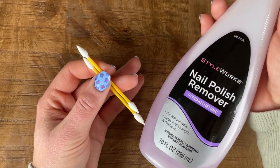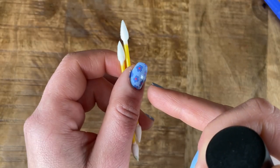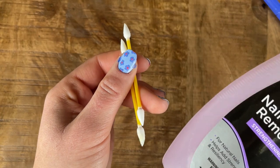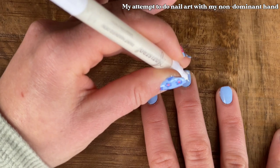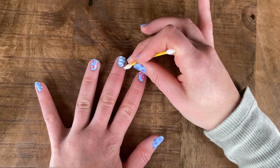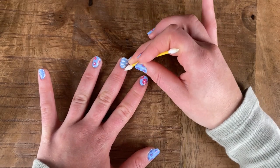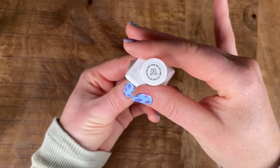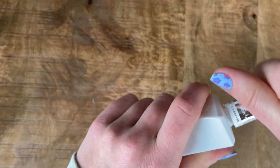I'll take some nail tees and some nail polish remover and just clean up around the edges. Obviously I got some on my skin, but it's really not a big deal because it's really easy to just clean it up. I'm going to take my Essie top coat — this is also from the Gel Couture line — and just finish off my nails.